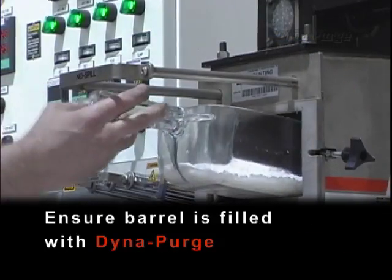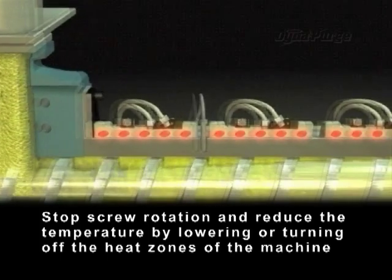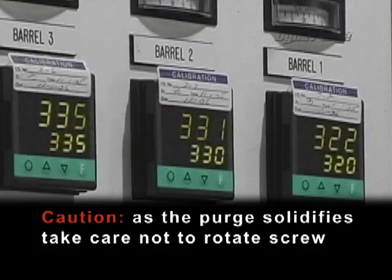Ensure barrel is filled with DynaPurge. Stop screw rotation and reduce the temperature by lowering or turning off the heat zones of the machine. Caution: as the purge solidifies, take care not to rotate screw.